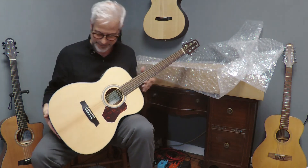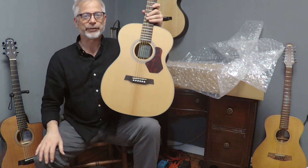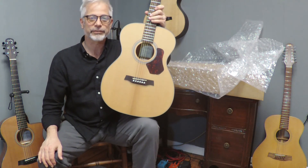Alright, that's the O550E by Walden. I'm Sean Harkness, thanks for watching.